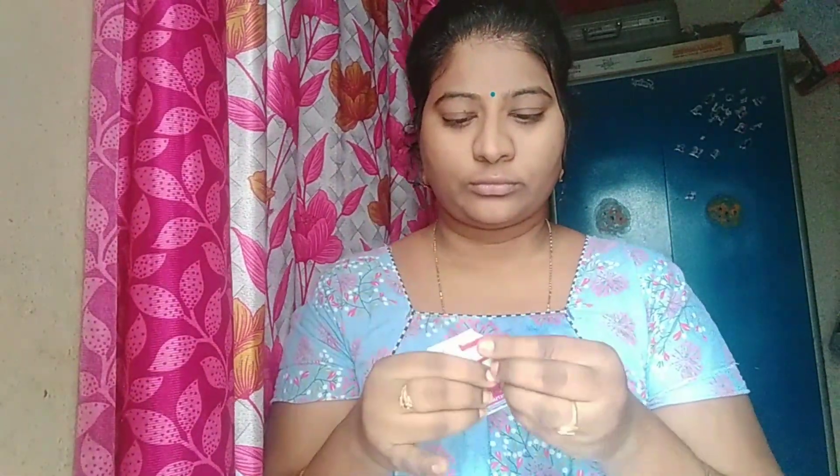I am applying moisturizer as the final step. If you do this at night with a lot of moisture, the face looks great. It makes a nice face because it is excellent. Please share and if you like this, see you in the next video.